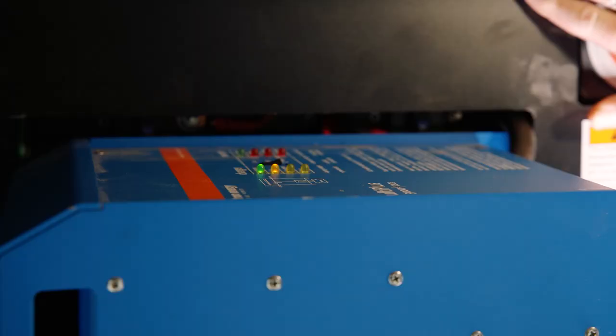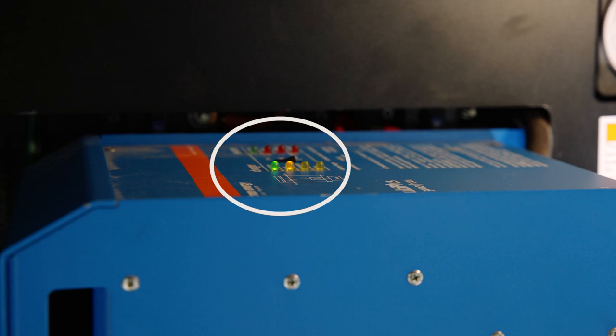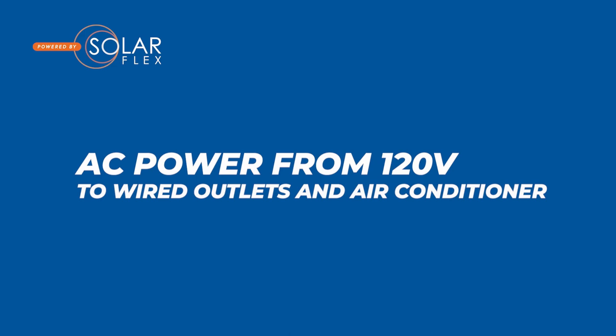The last thing I need to do is actually turn the inverter on. There's a switch on the top. As soon as I click that on, I will have power to the inverter. Once you hear the click and you see the lights come on, now I have AC power, or 120-volt, to the rest of the wired outlets for this and to the air conditioner.